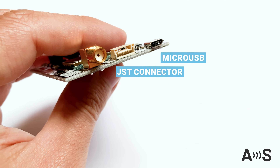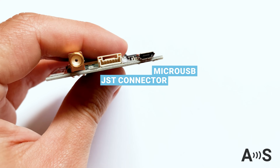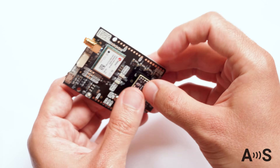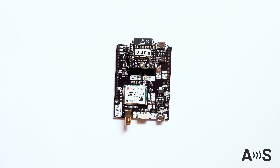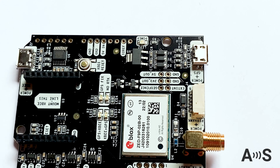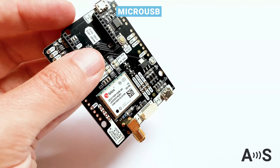The RTK board has a micro USB to connect to a PC, tablet, or phone; a JST connector to connect it to your Pixhawk autopilot; and Arduino rails in case you want to use it with your favorite development board. The board also has an XP socket that allows you to add extra features like Bluetooth, Wi-Fi, Ethernet, or any other plugin.